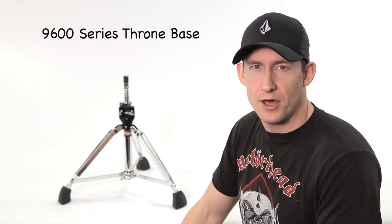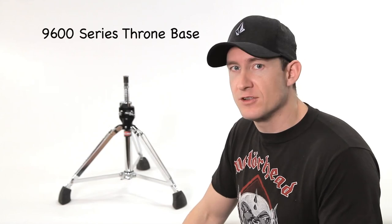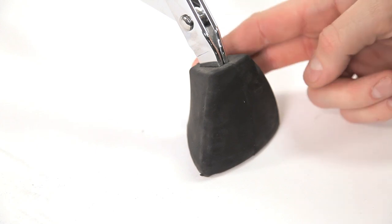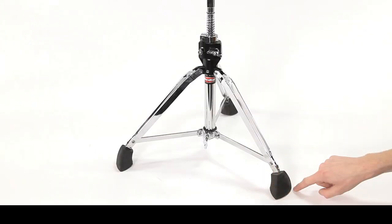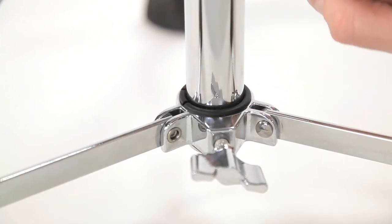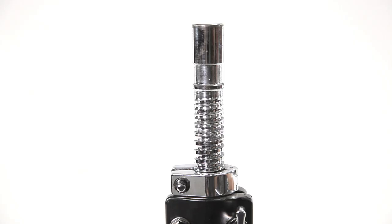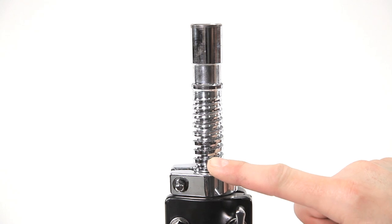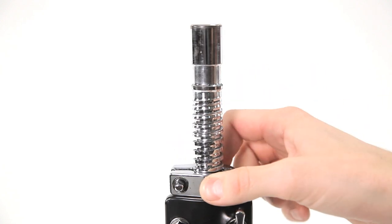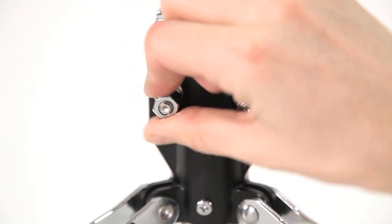Now let's have a look at the 9600 Series thrones — our heavy duty series. It's comfortable, stylish, and heavy duty. The base has a tripod with double braced legs. The feet are a Clydesdale style super foot with a lot of surface area touching the floor. The leg brace lock is lined with a nylon bushing to prevent metal-to-metal contact when you tighten the wing nut. It has a solid steel spindle post that's threaded, allowing height adjustment by spinning the throne top. There's a memory lock for height, and the height adjustment uses a heavy duty steel C-clamp that locks in place with a hex nut and wing nut.